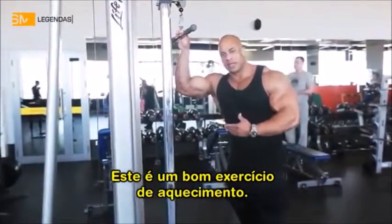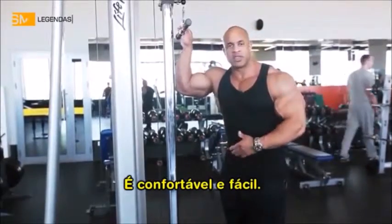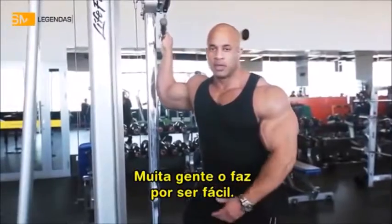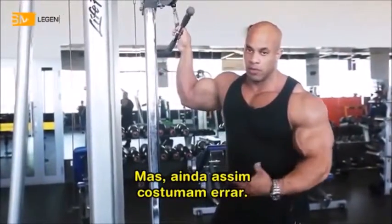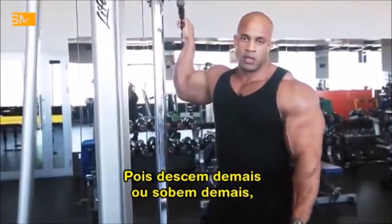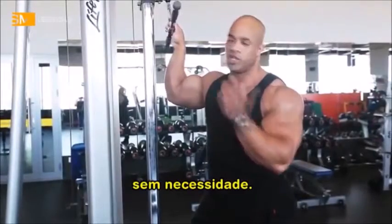This is a good warm-up exercise. It's pretty comfortable, it's easy. Most people do it because it's not uncomfortable, but yet most people still perform it wrong. Why? Because they either go too low, squeezing, locking out the elbows, or they go too high when they don't need to.